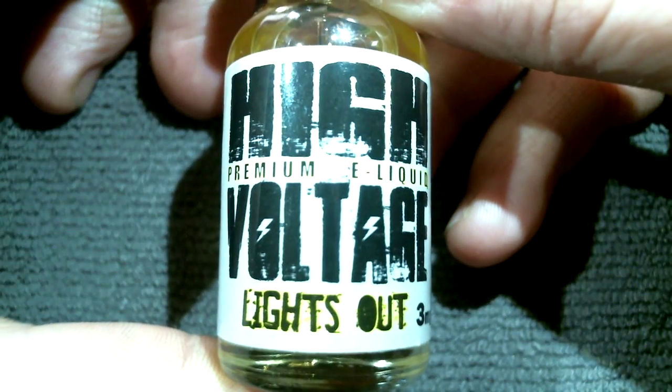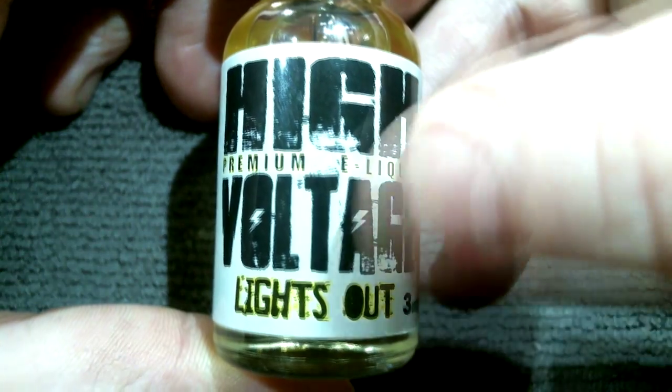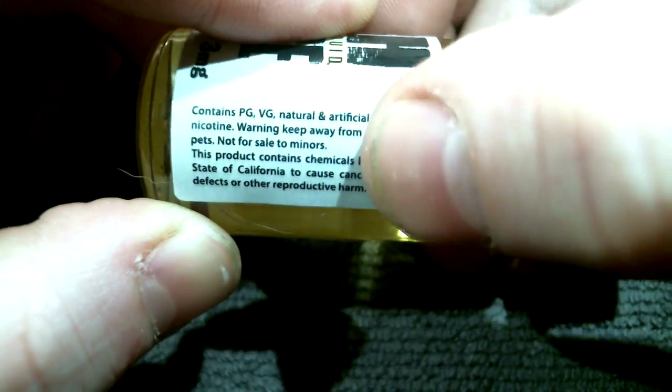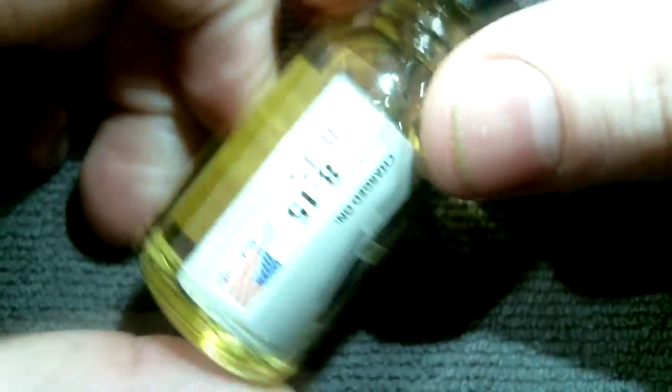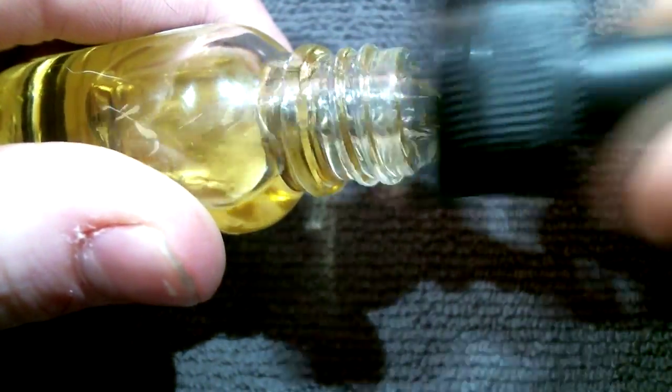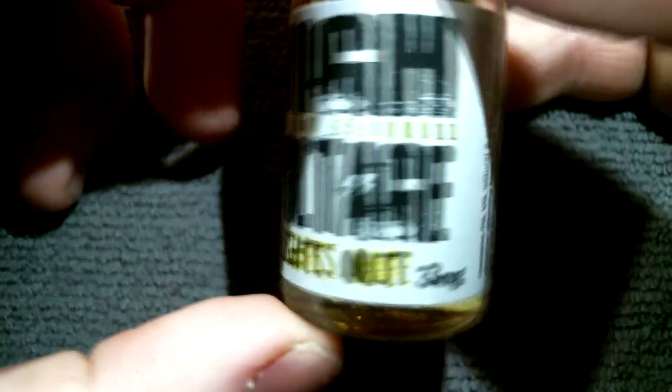So we're looking at the bottle right now. You can see it's a High Voltage Premium E-Liquid — Lights Out. I got 3-NIC right there. Over here on the side it just has all the ingredients and the proper warnings. And over here it says charged on, so it was made 8-15. It's a 15-mil bottle. Got the dripper right here, got a little child lock on it. Seems like it drips okay. Everything seems fine. So why don't we go ahead and take it back up top and take a couple vapes on it.